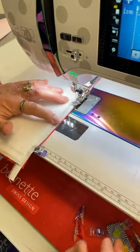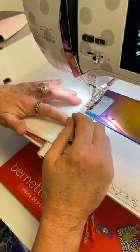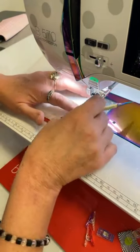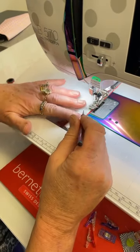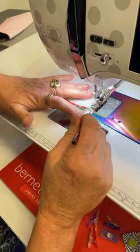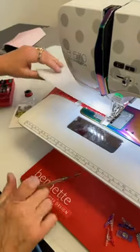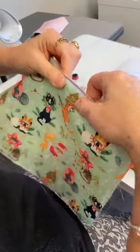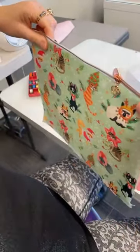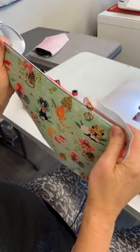Use a stiletto or your seam ripper — anything but your fingers — to help you feed everything in nice and clean. That's that side done — one side is a little bit wavy but I can fix that with my press. Now I'm going to put the other side on first before top stitching.